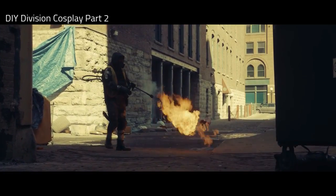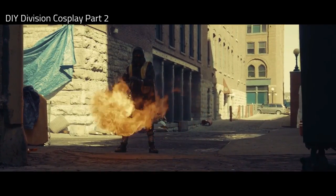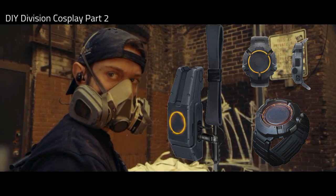In this video we'll cover the other three essentials on how to put together a simple Division Agent cosplay: the sling pack or go bag, appropriate weapon and sidearm, and gadgets.